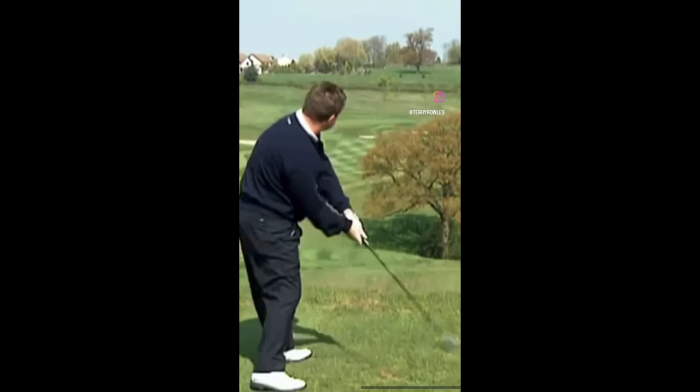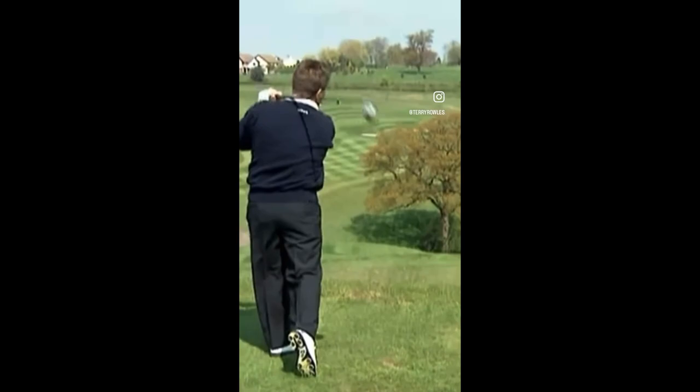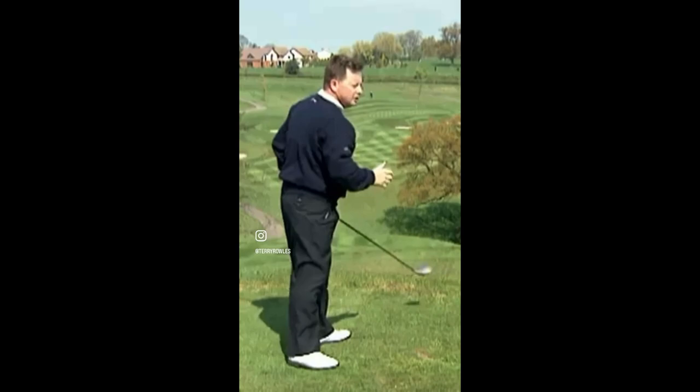I'm going to feel like I'm turning my chest to the target, extending the club through to the target. I feel like I've almost thrown a discus — I'm going to throw the discus through the ball. That's where I'm going to use all my weight and all my power to get through the ball.